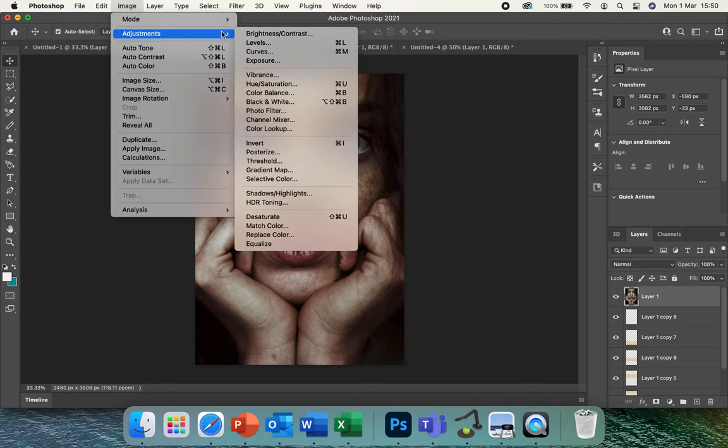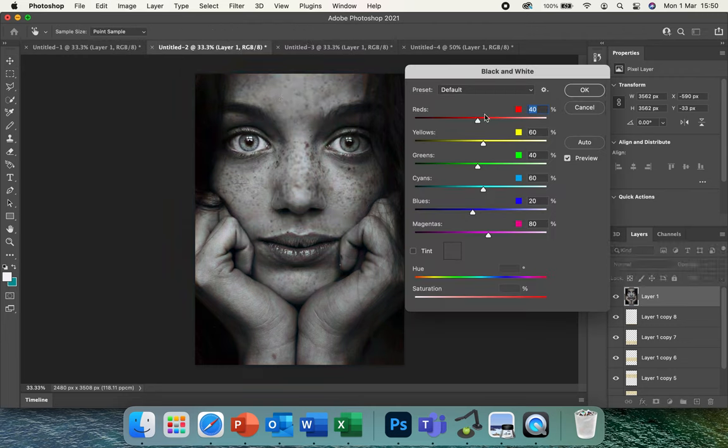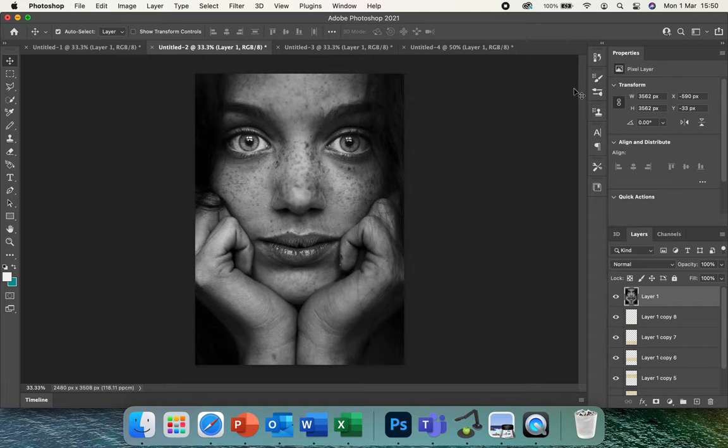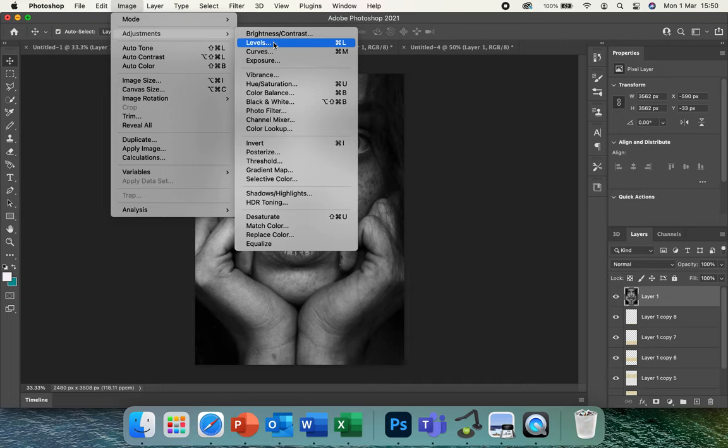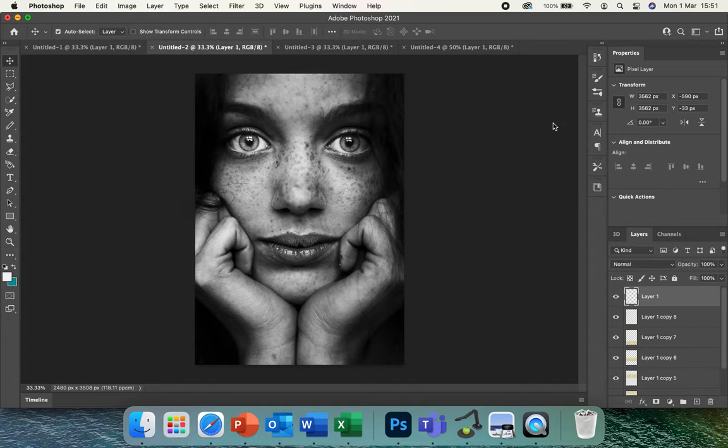Now we're going to turn it black and white: go to Image, Adjustments, then Black and White. You can change around the hue and saturation for different colors. It might also be easier to go to Image, Adjustments, Brightness and Contrast and adjust those until you're happy. Don't make it too much at this stage — once you're happy, click OK.